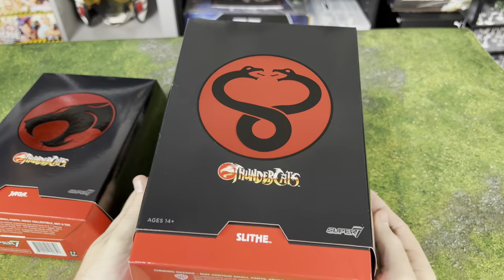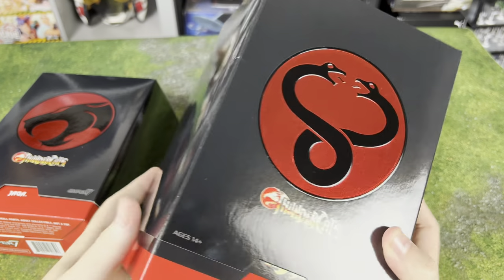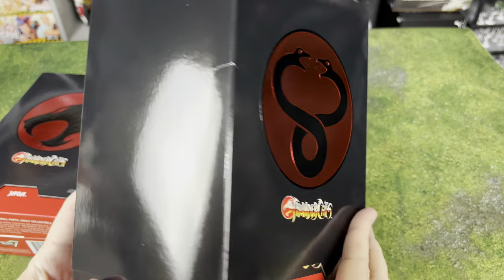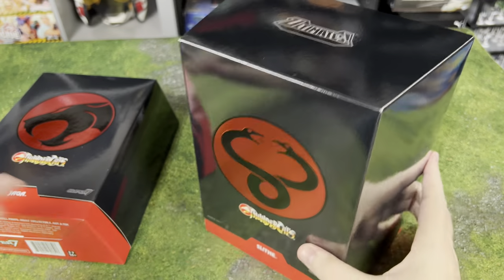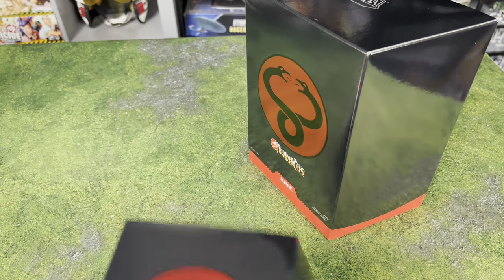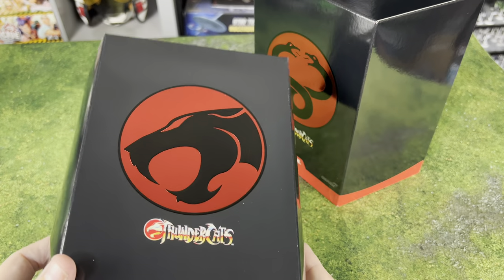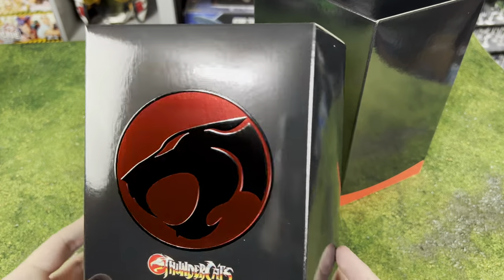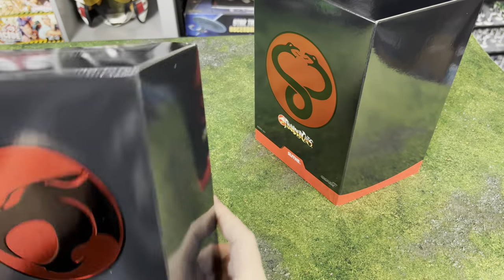This is a beautiful box. Of course I already dinged it a little — I squeezed it a little too hard right there. No problem because this box is going to go in the trash. Even though it's a beautiful box, I'm totally throwing it in the garbage because I don't have room — too many board games, too many miniatures to save boxes. But if I did, this would be a box worth saving. Oh my goodness, look at that — that's a gorgeous box.